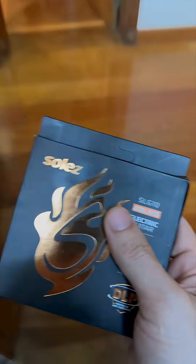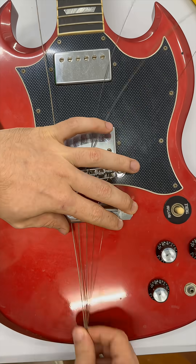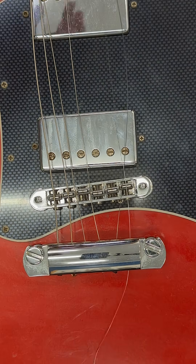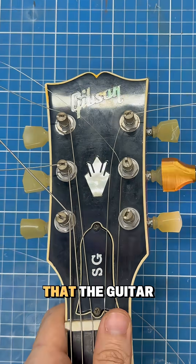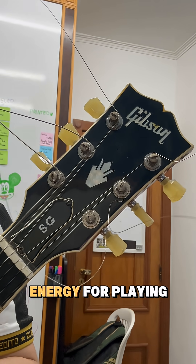Perfect timing, and easy like that the guitar is fully restrung. Less time tuning and more energy for playing.